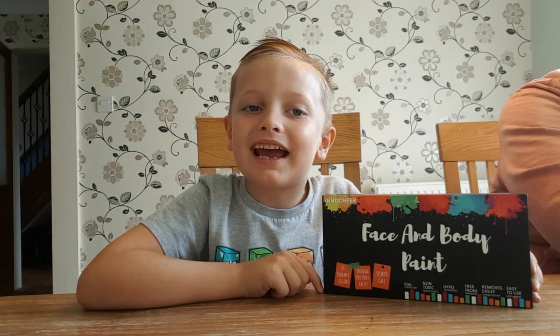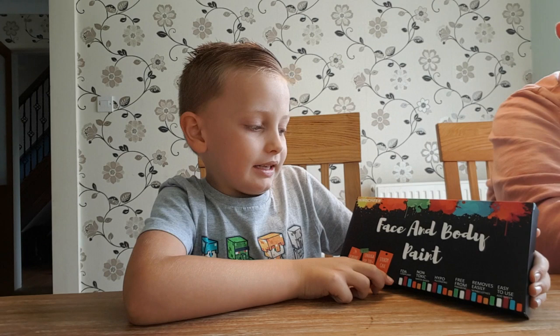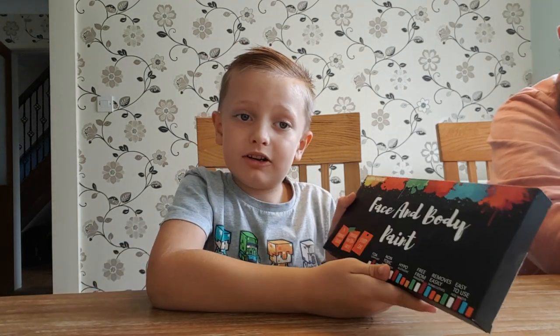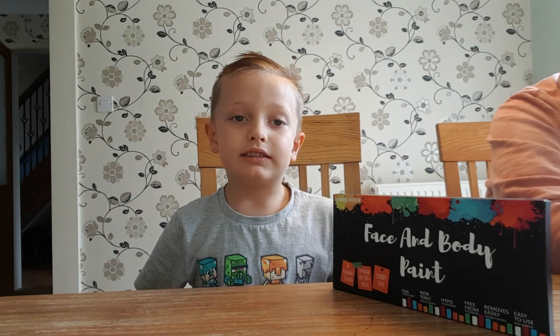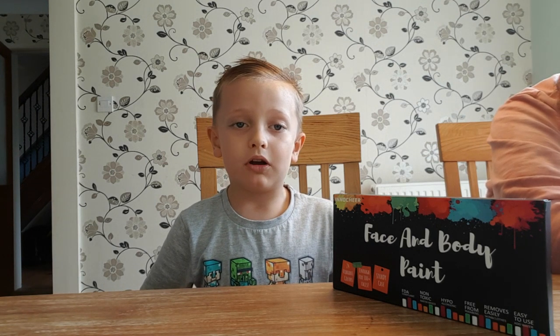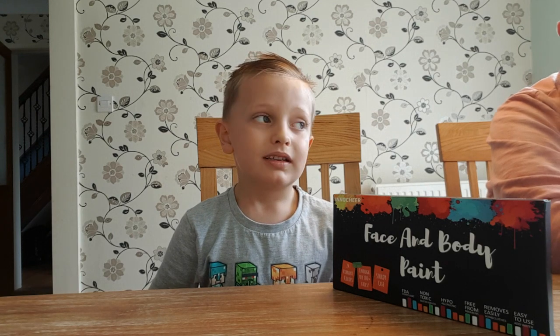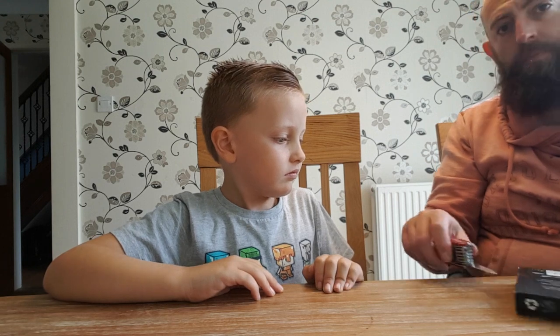Welcome to Tori UK and this is Theo, and today we are reviewing face and body paint. It's face paint but also you can put it on your body, like if you wanted to have a fake tattoo that can wash off in the shower on your arm or something. That can happen! Wow, that's a really good idea Theo. Shall we open it up and have a look at what we get? It's by a company called Innochair.